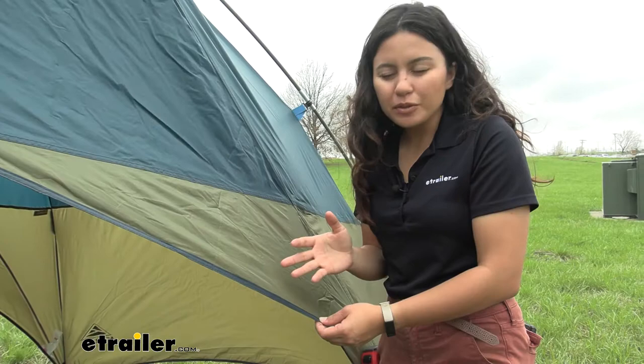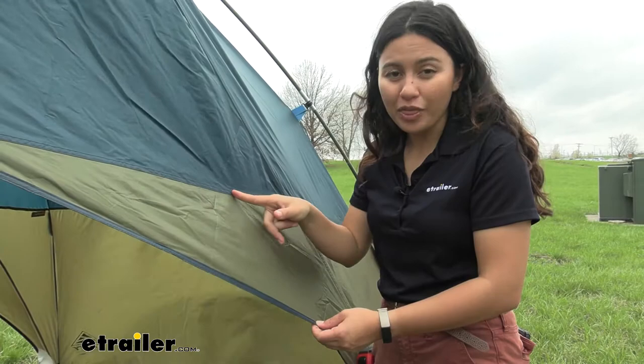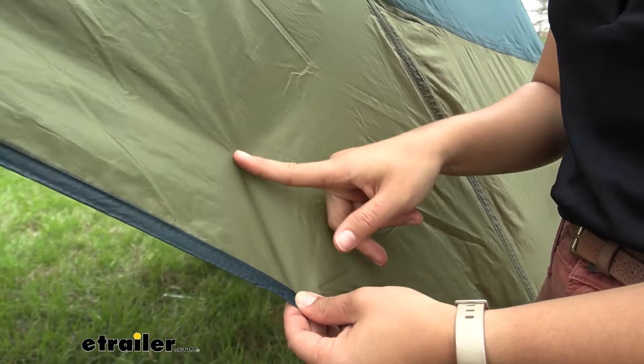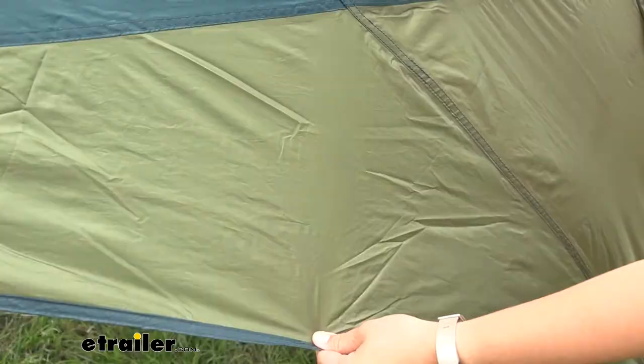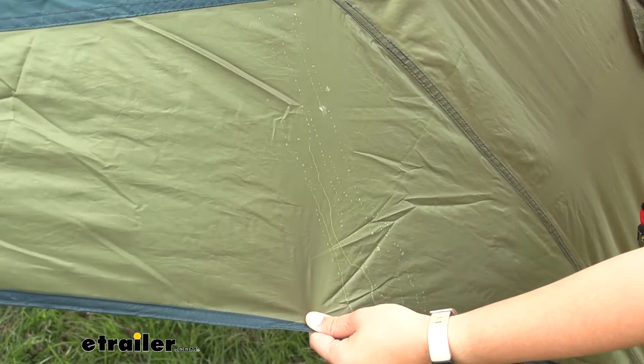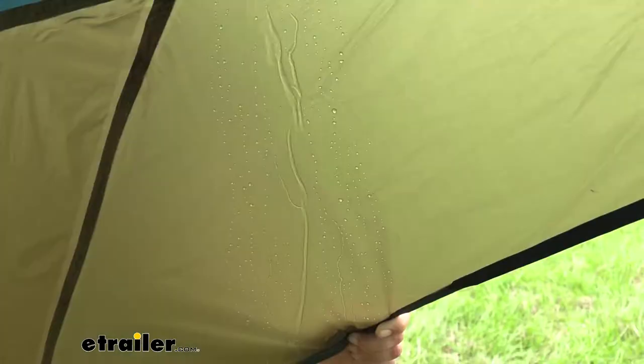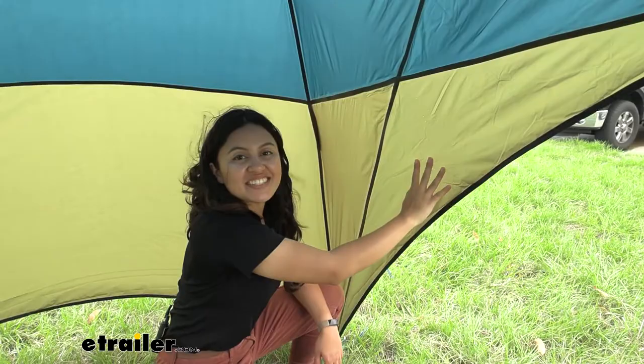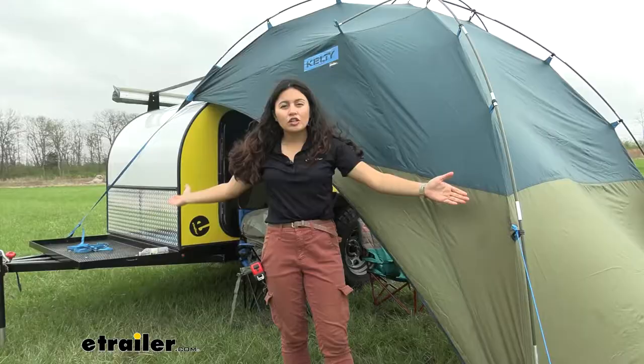Kelty usually does a really good job with construction across all the products I've reviewed for them. All the hems and seams here look really good — no frayed edges since they're doubled over. This is made of a polyester material, just like a lot of other tents. As for weatherproofing, you can see the water just sliding right down — even after pouring a whole bottle of water on the outside, the inside is completely dry.